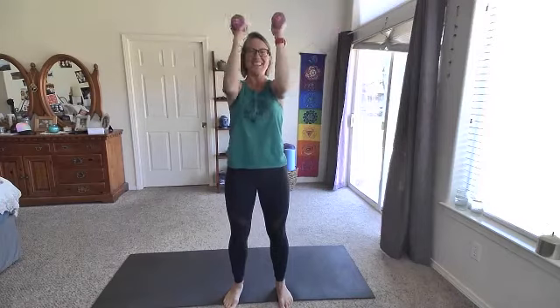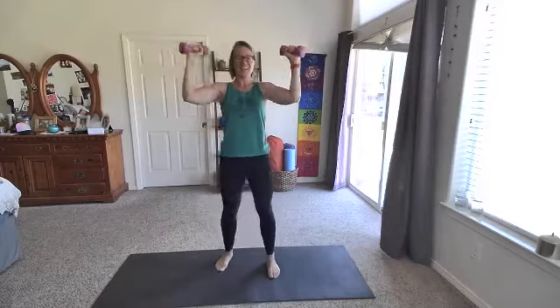Feel free to release those arms at any time, but we have less than a minute — we can do it! Squeeze, squeeze. Yes! 15 more seconds and then we'll take it into that overhead press. Feeling these — five, four, three, two, and one. Here we go, overhead press right here — single or double — 20 seconds and then we rest. Press up, lower down. Yes — five, four, three, two, and one — rest! Shake out those arms, shoulders, shake it out.